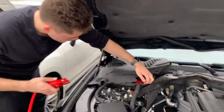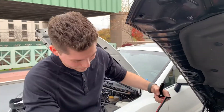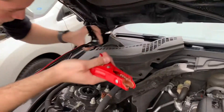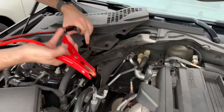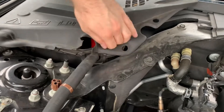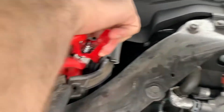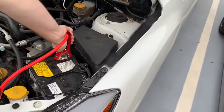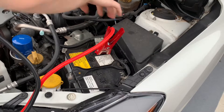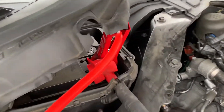We're gonna show you how to do it. First, you want to connect the positive leads. Be careful — you don't want the cables to touch any metal. Connect the positive here on the dead battery, then connect the positive on the donor car. Positive to positive — that's the red cable.